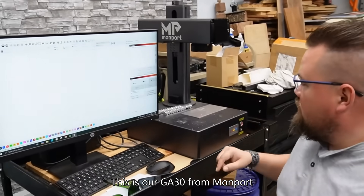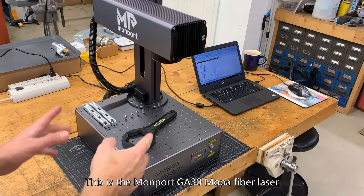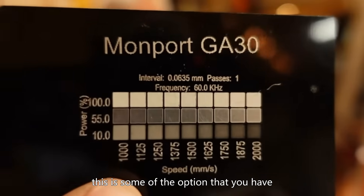This is the Momport GA30 Mopa Fiber Laser. With the fiber, especially with the Mopa, these are some of the options that you have.